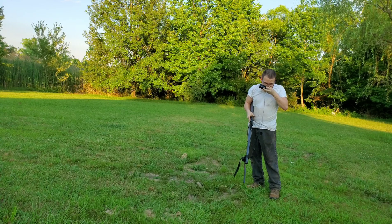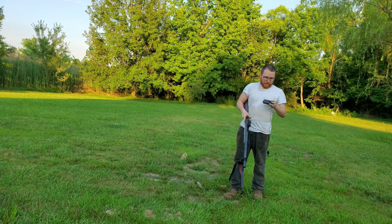Okay, so as you can see the recoil on this is pretty damn violent.